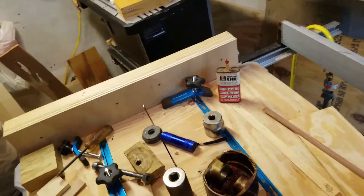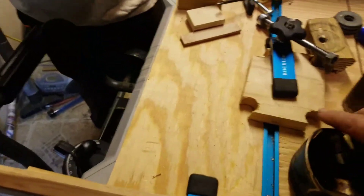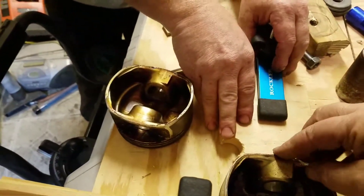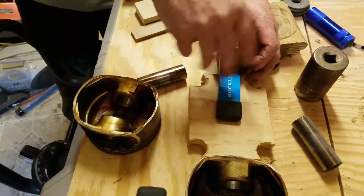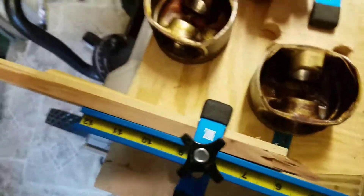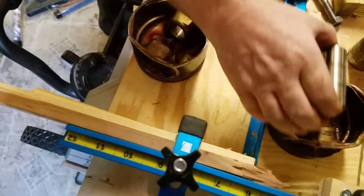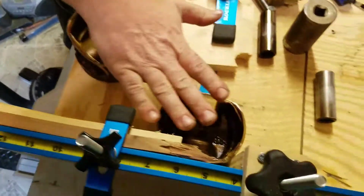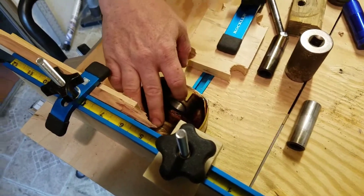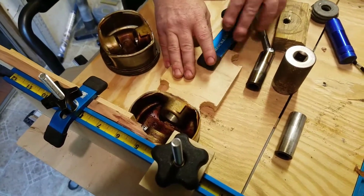What we did was take the piston, put it up against here, and have the edges trap it. You lock this down and it holds it in place. There's a screw positioned so that when you push the pin in it comes out and helps to center it as you're driving it through. This is the old piston — we don't have our connecting rod here because that's already in the new block, but we wanted to explain the process.